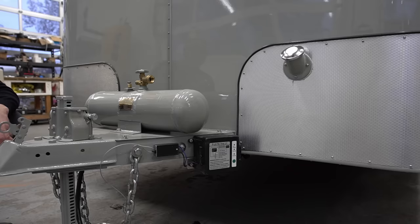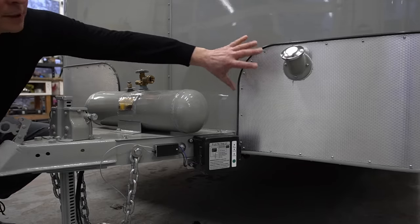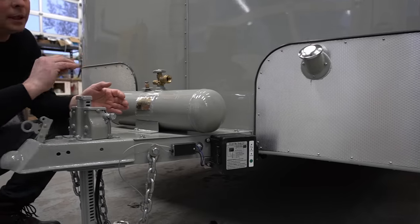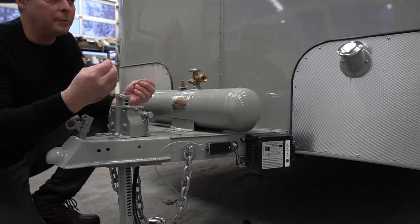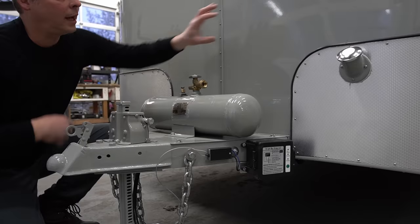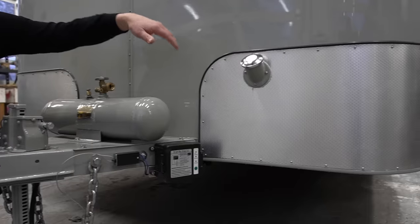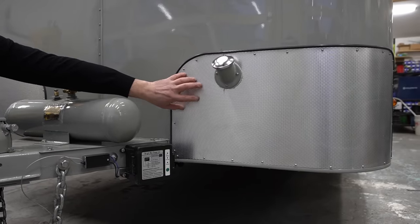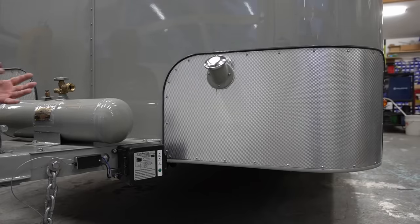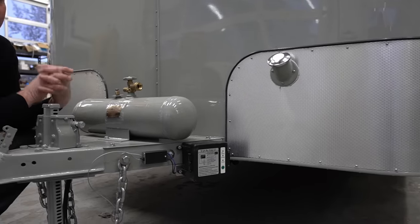Originally this trailer would have had the same rock guards that we have here, but they would have been a different material — like from a Model A or Model T, a ribbed thick rubber mat on the front of this masonite trailer. We copied the exact same shape but made them out of this textured aluminum, so as it's going down the road, any rocks that come up will protect that beautiful paint job.